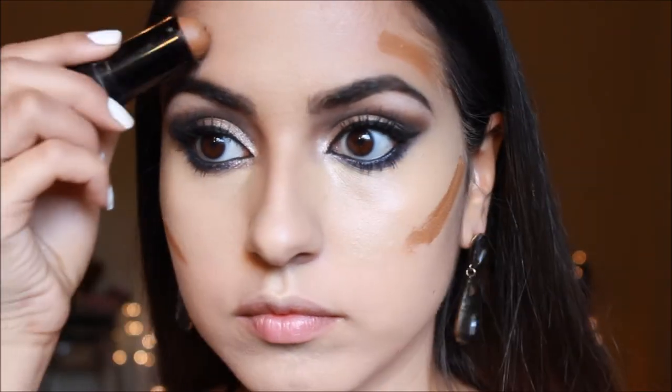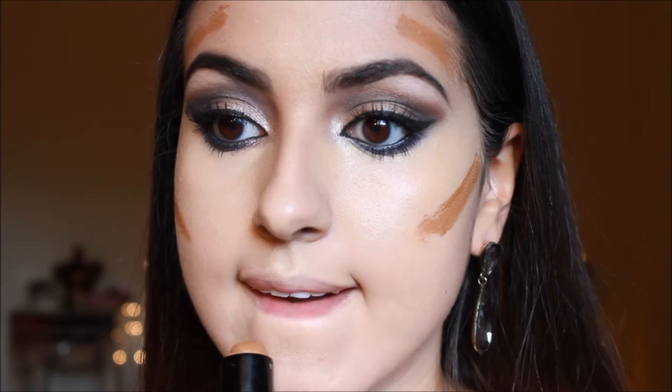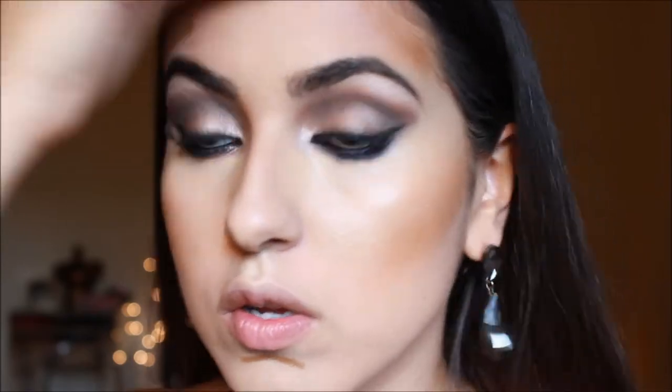Then taking my Maybelline Fit Me foundation stick in Coconut, I'm doing my normal contouring and going over it with my beauty blender to blend it all out. I'm setting my concealer with my Maybelline Fit Me powder — color listed below — packing it on underneath my eyes. Then I'm taking my Sun to Sun bronzer by NYC and going over the contouring areas, also contouring my nose with the darker shade.